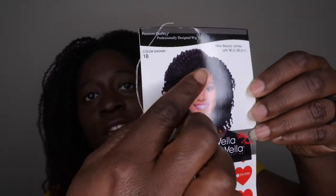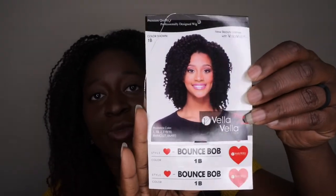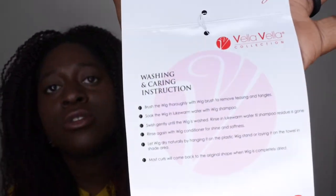It is the Vella Vella Bounce Bob wig and this is what the stock card looks like. The model is really cute. Again the hair really just looks like you did a beautiful little twist out and was rocking your natural hair. I got it in the color 1B.